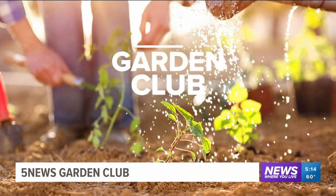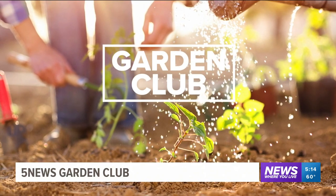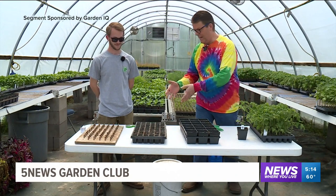In today's 5 News Garden Summit, we are back inside the greenhouses of Garden IQ in Johnson to help you get your garden started. It's all about seeding today, and this is how you actually start planting a garden.